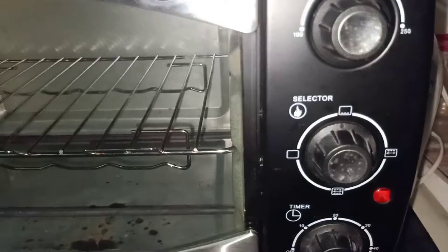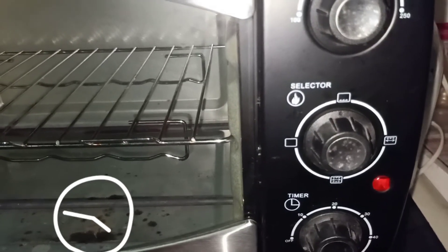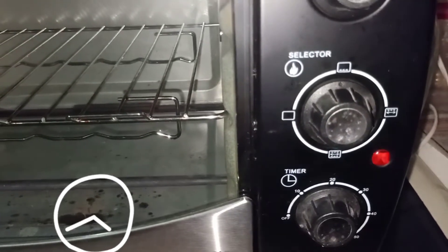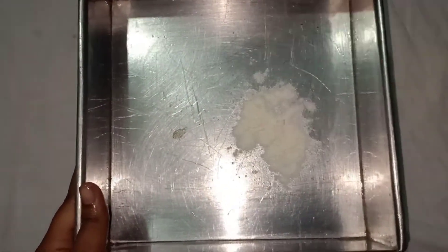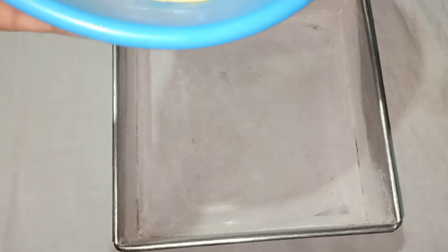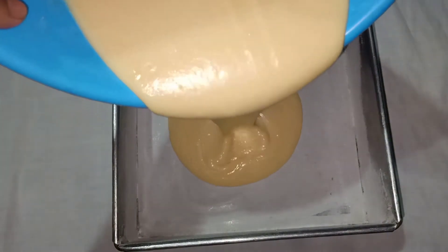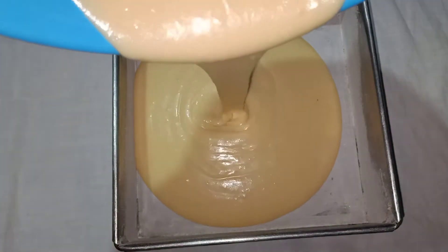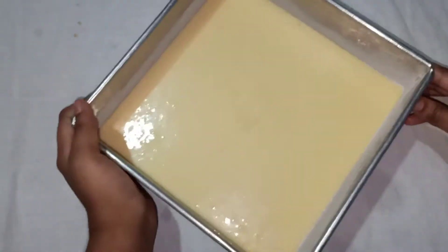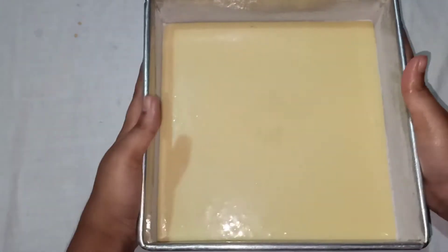Then I will heat the oven for 10 minutes. I will add a tin cake and spread a little oil. I will grease the pan and add the cake batter.